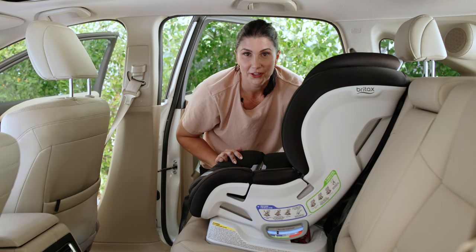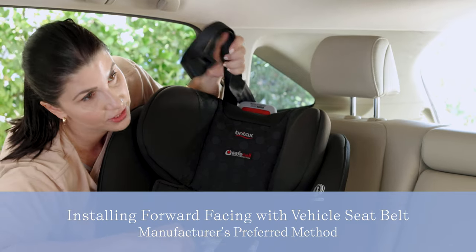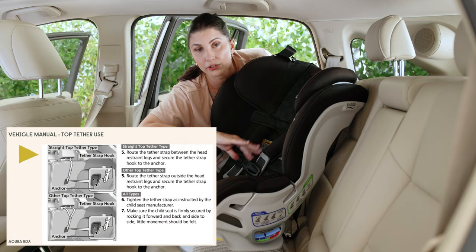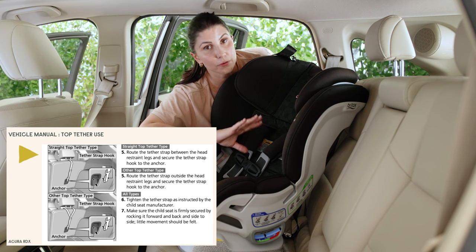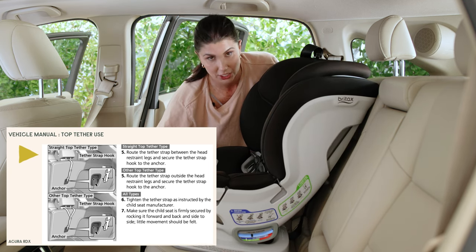Now it's time to install the seat. Your forward-facing harness car seats should always have the top tether in use. Find where the designated top tether anchor positions are in your vehicle. Not every vehicle seating position has a top tether anchor. That information is going to be in your vehicle manual in the child passenger safety section.